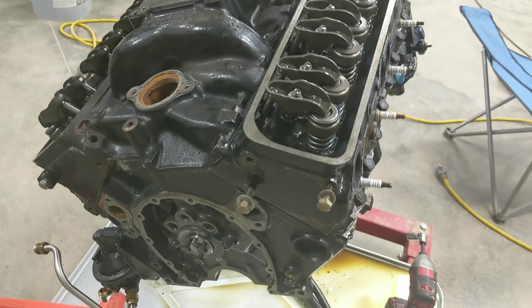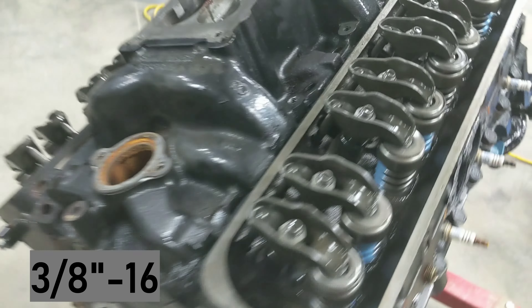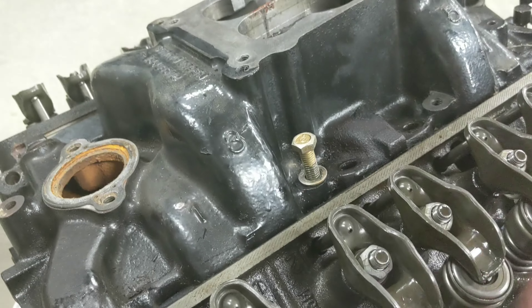The quick easy way to get this off is grab one of the bolts — it's got to be about that long — take it into this hole right here, and thread it down. When you thread it down, it's going to touch on the face of the head and push the intake off.